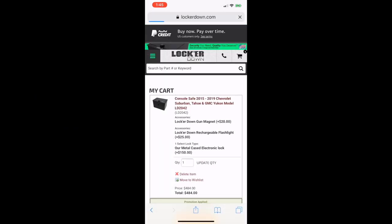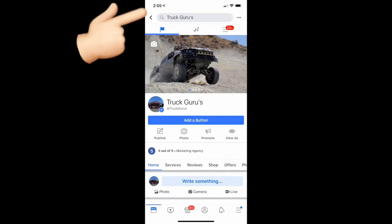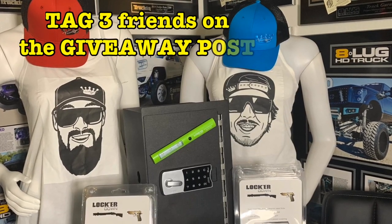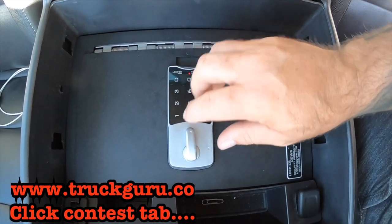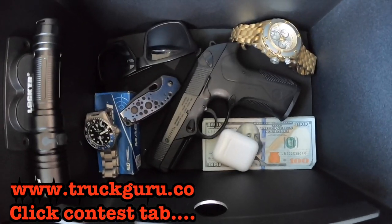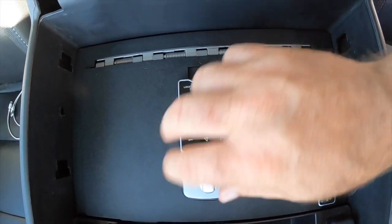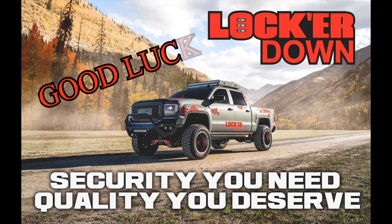Select your payment method, checkout, and wait for your product to arrive. The rules are simple — follow Locker Down USA and TRUCKGURU on Instagram and Facebook, tag three friends on the TRUCKGURU Instagram post related to the Locker Down Giveaway, and head over to www.truckguru.co and click on the contest tab. It'll tell you all the steps you need to get the most points — and the more points you get, the better your chance of winning.